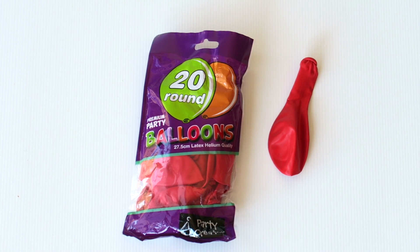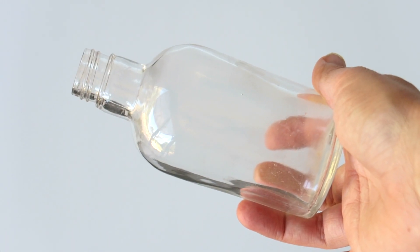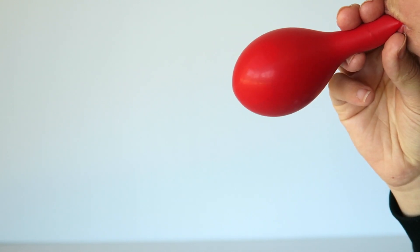Supplies you'll need for this balloon covered vase: I've got some balloons here — these are really good quality, they're latex helium quality. And then you'll need a glass bottle; this is the one I've chosen.